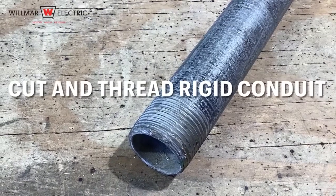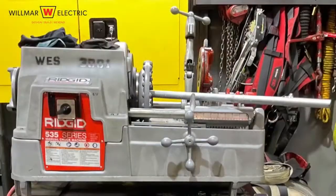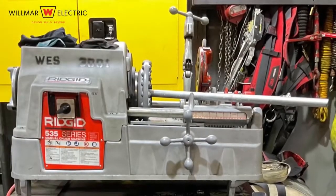The task we are going to complete today is cut and thread rigid conduit. In this case, we are using 3/4 inch conduit and a 535 threader.